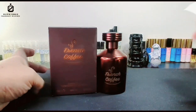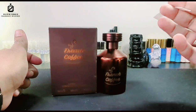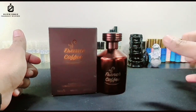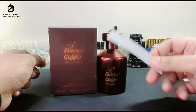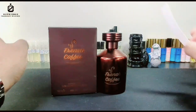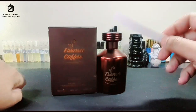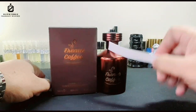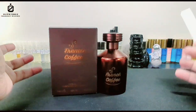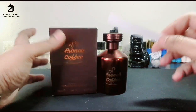If you don't like coffee, be careful — this will overwhelm you. If you don't like strong, dark, roasted coffee with caramel and vanilla — a milky latte type — then don't try it. But if you love gourmand fragrances, I 100-110% recommend this one.